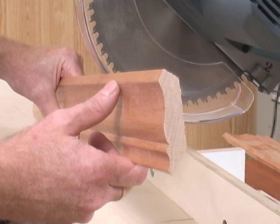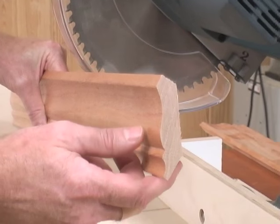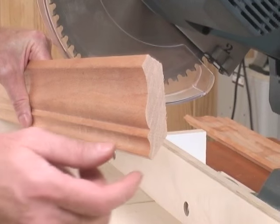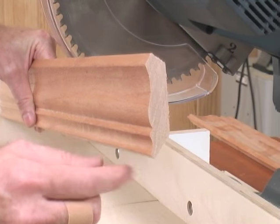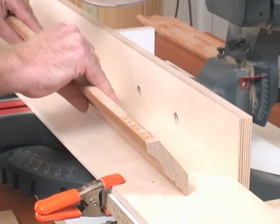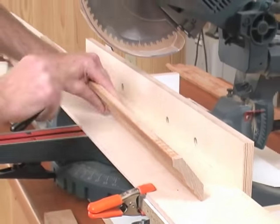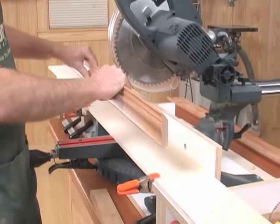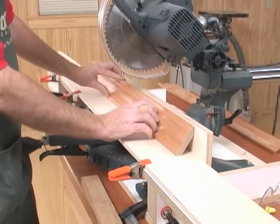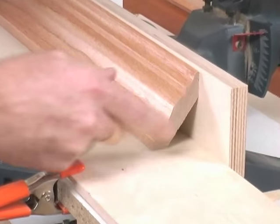Before we can cut our crown molding, we first need to determine which is the bottom and which is the top. The bottom of the crown molding will always be the most detailed portion of the profile, which is down here. So if it was on your project it would appear in this position, but we need to cut it upside down for our purpose here. So we flip the piece around and push it up against our table and fence so that the bottom edges sit flush against the fence and the table.